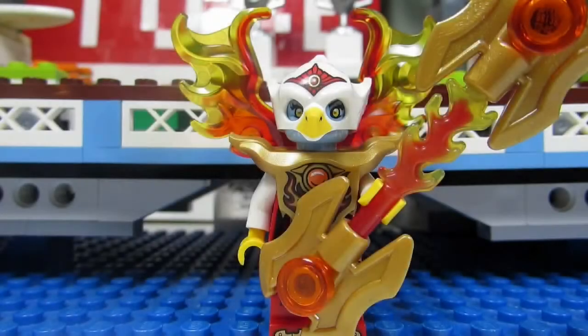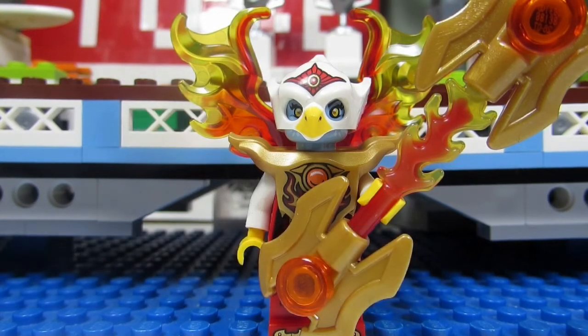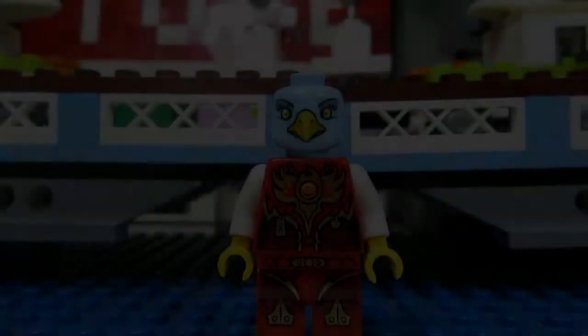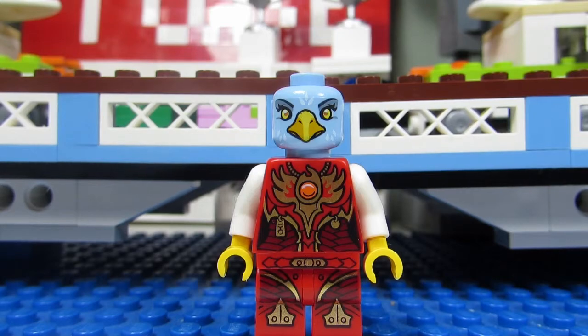The first minifigure we have is Aeris. This is a cool looking eagle. We have a nice scepter and fancy fire wings. This is a different Aeris than I've gotten before — a new and improved Aeris. We have the red pants and a red symbol on the mask. Let's take the mask off — here's a look at Aeris without the mask. You can see the blue face with the beak. I took off the armor so you can see how the torso looks with the leg printing. Really nice.